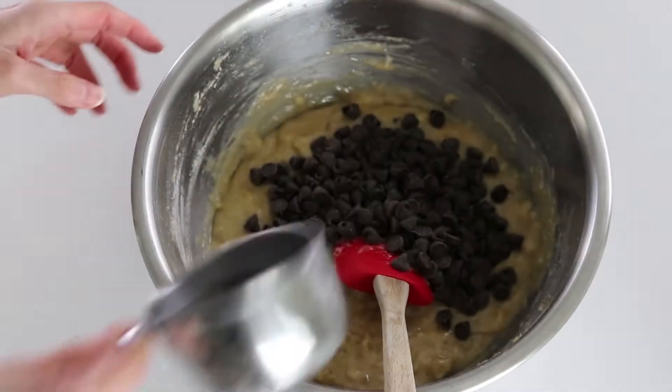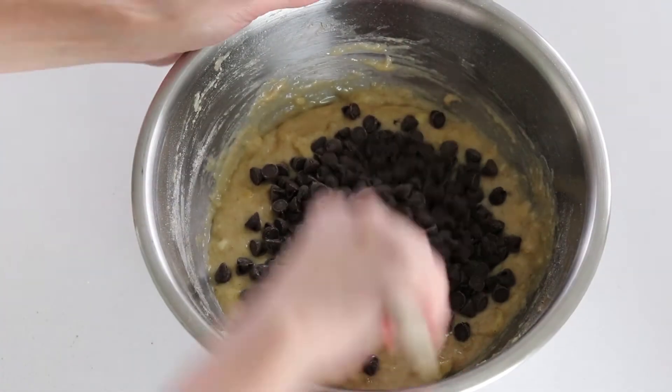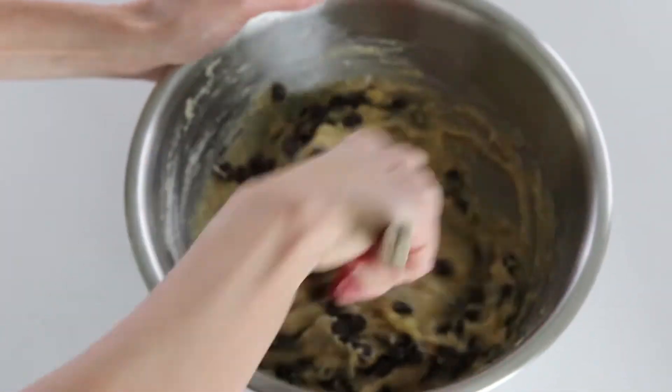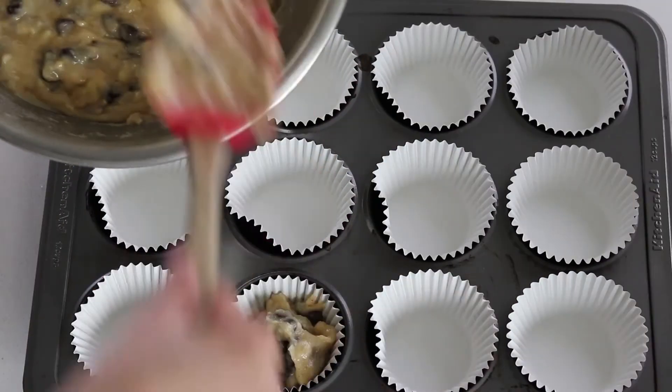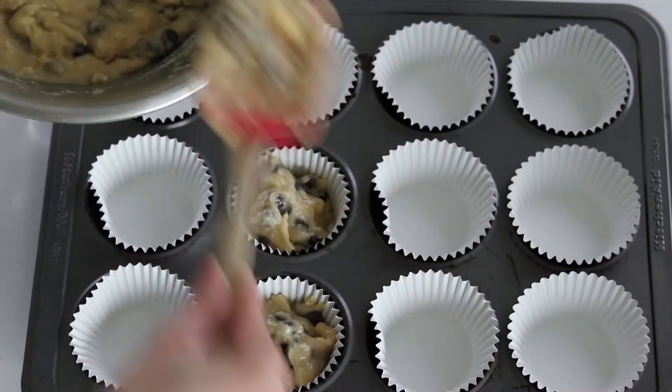Add chocolate chips — it's totally adjustable on how much you want. I'm doing extra chocolate today because my husband loves a lot. And your batter is good to go to bake.